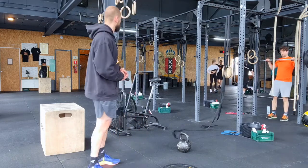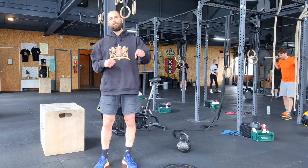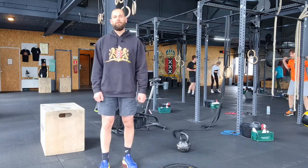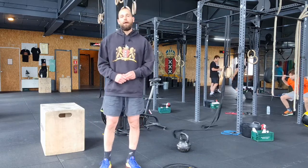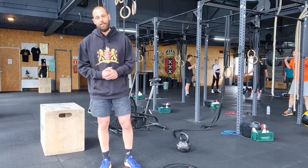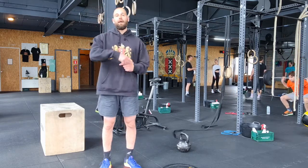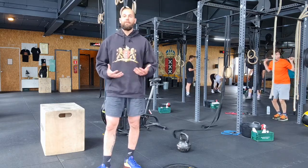Then the assault bike — sit on the saddle, push, pedal, pull until you complete 80 calories for men or 55 for women. If that number is too high to reach the required intensity, ask your coach for a lower number, like 79 or 78.